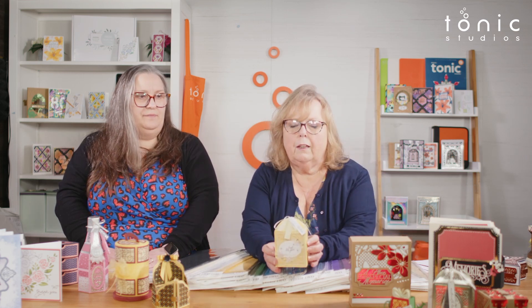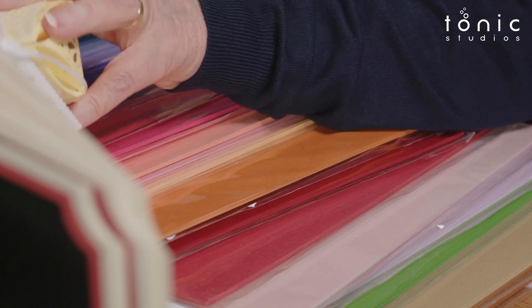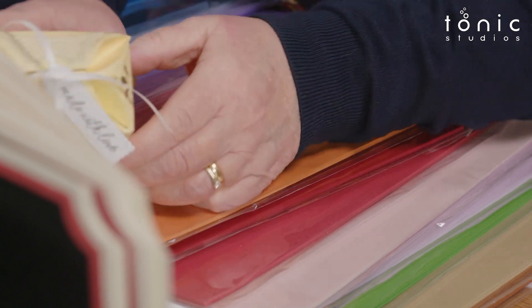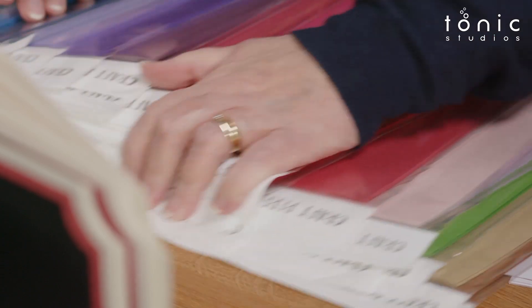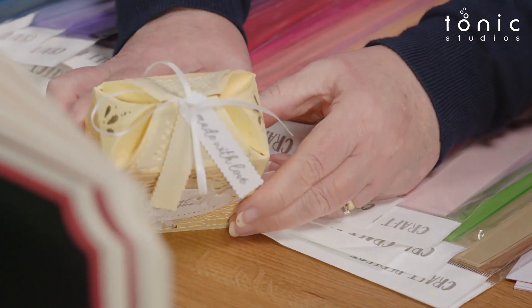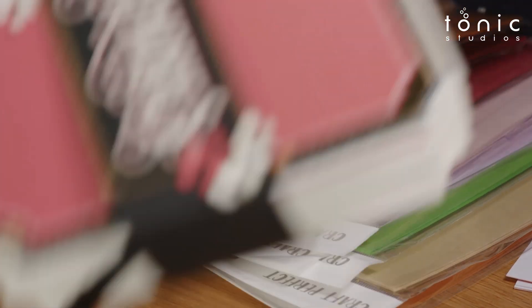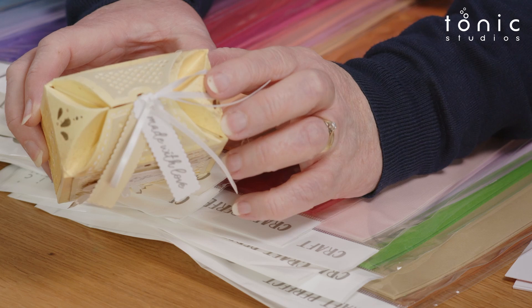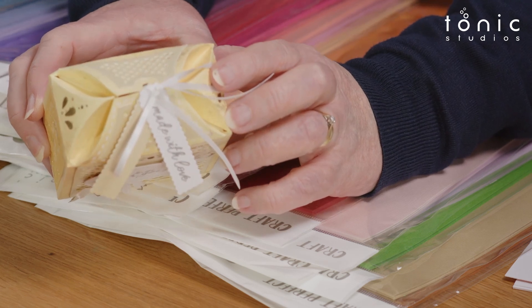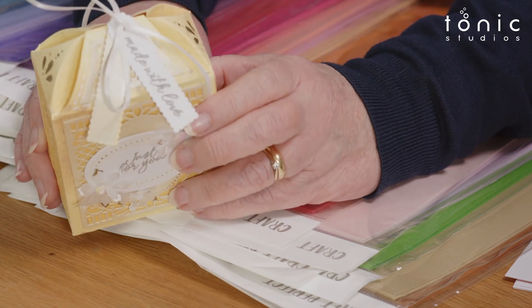If you've got folds in your box as well — do you see the folds? Look at how crisp those curves are on there. If we went thicker, these curves wouldn't be as defined. They are really difficult to fold. It's perfect for a small box.